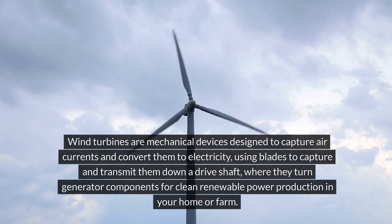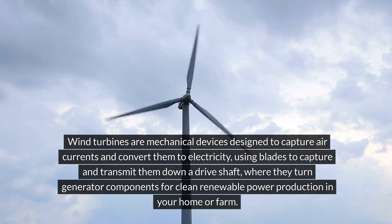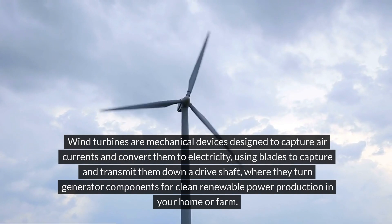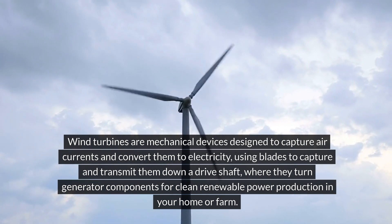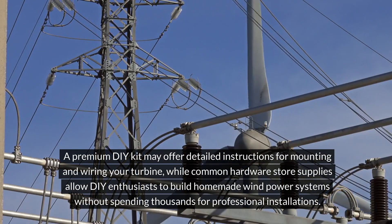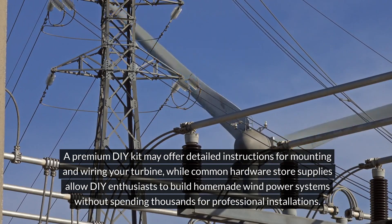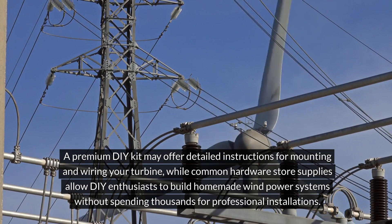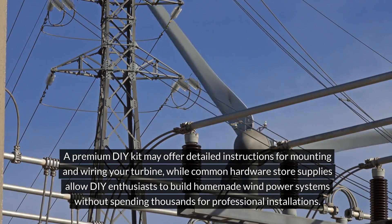Wind turbines are mechanical devices designed to capture air currents and convert them to electricity, using blades to transmit energy down a driveshaft where they turn generator components for clean, renewable power production in your home or farm. A premium DIY kit may offer detailed instructions for mounting and wiring your turbine, while common hardware store supplies allow DIY enthusiasts to build homemade wind power systems without spending thousands for professional installations.